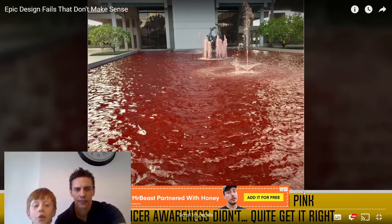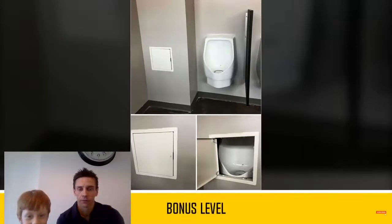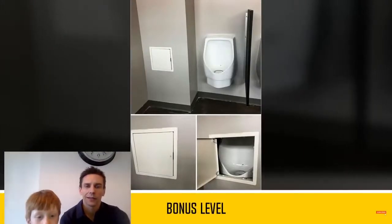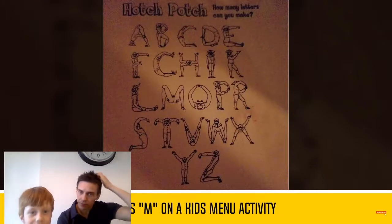Oh, they forgot to put the water and then they put chocolate. That's great. They put chocolate in there into the water. What's wrong with that? Oh! There's a spoiler in the cabinet. What? A, B, C, D, E, F, B, C. I'm pretty sure there's bigger design fails than this in the world.